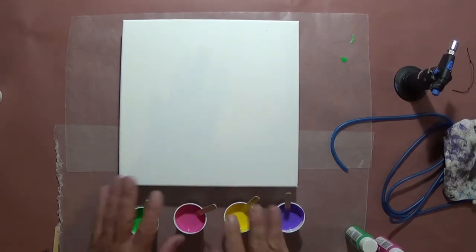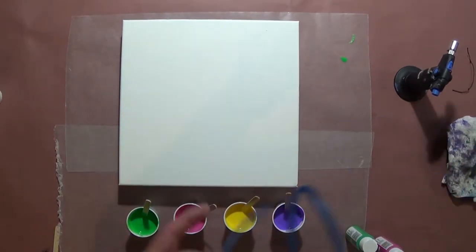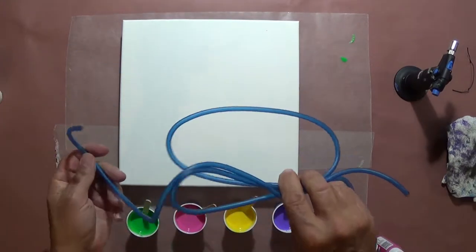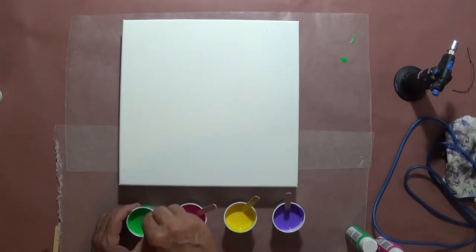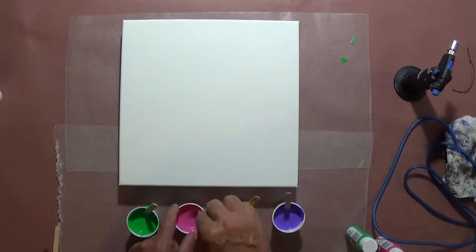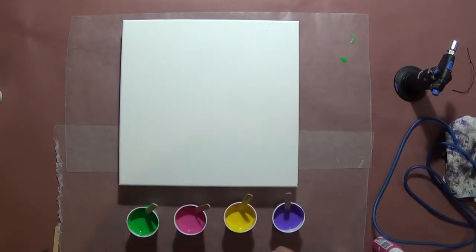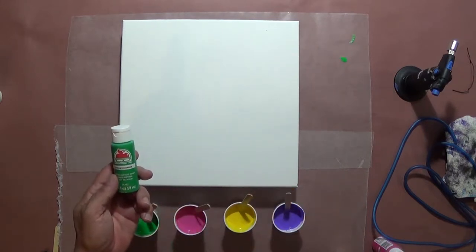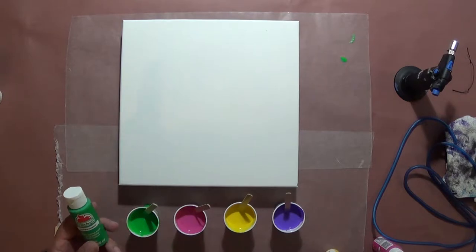Today I'm going to do just a straight pour with four different colors and then use some airline or air tubing from what you'd use in a fish tank and do some feathering with it. I've done a similar one and really liked it. This time I'm going to change things up a little bit — I had a bunch of this Apple Barrel craft paint that I'd bought and haven't been using much.